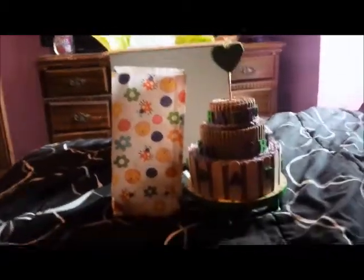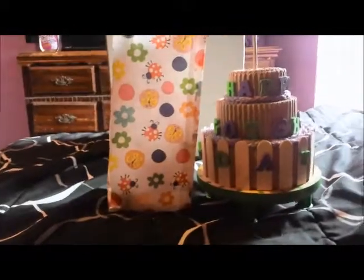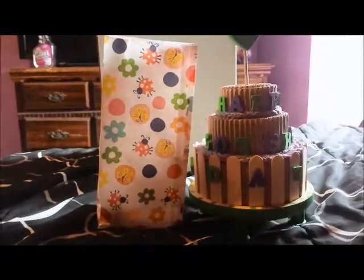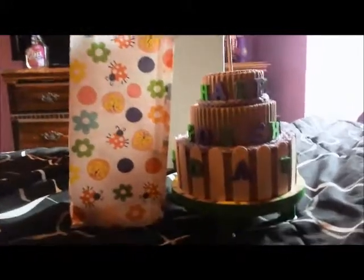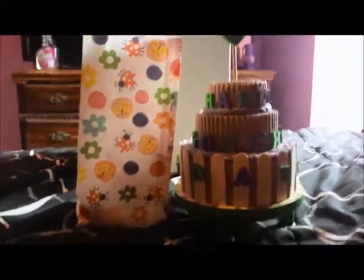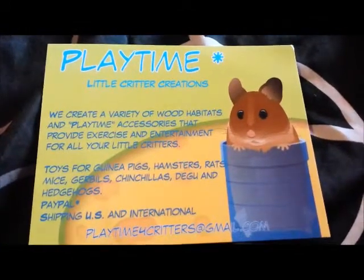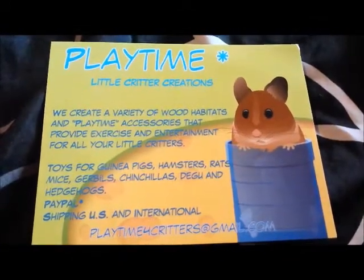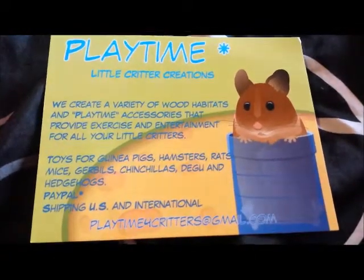I couldn't unbox it on film this time. Next time I definitely will, because when you get the package it is so cute — you do not want to open it. It just looks so amazing. So, in the box was this little Playtime Little Critter Creations card. 'We create a variety of wood habitats and playtime accessories that provide exercise and entertainment for all your little critters.'